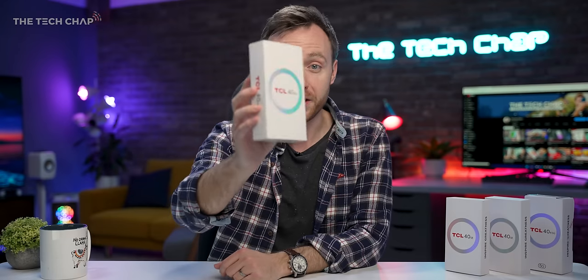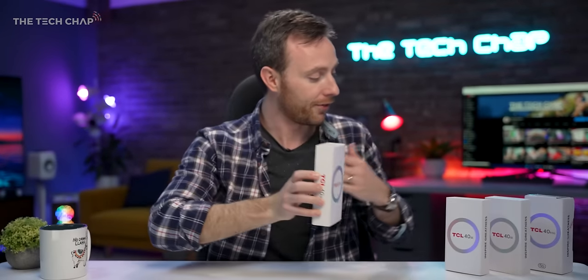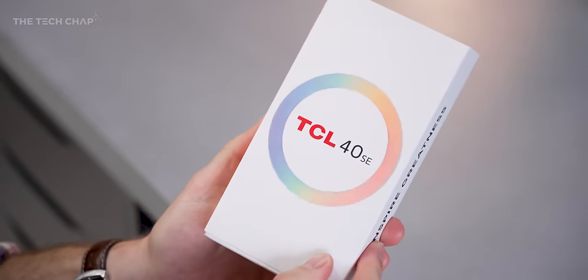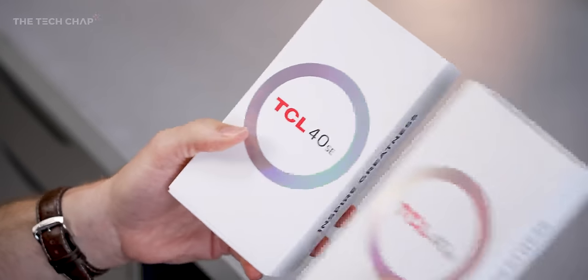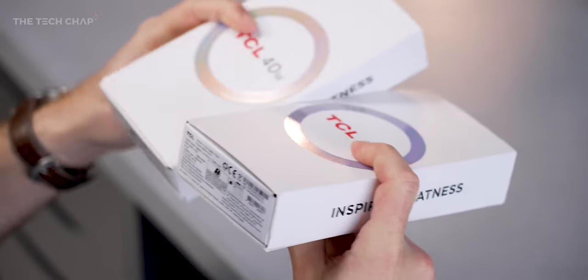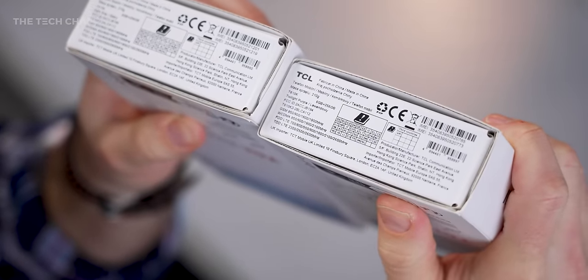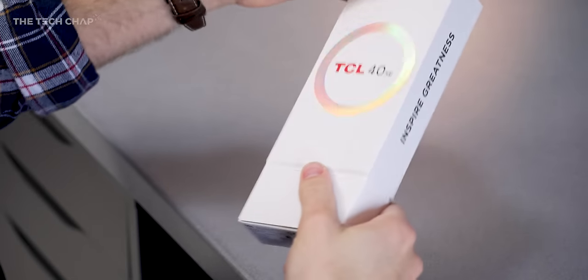I'm going to unbox this for you and walk you through the key features. If you fancy checking it out, I'll leave a link in the description below. A big thank you to TCL for sending these phones out and partnering with me on this video. So this is the 40SE with this very colorful, shimmery front cover. I've got two versions — one in each color: dark gray and twilight purple. Inspire greatness — let's get this unboxed.